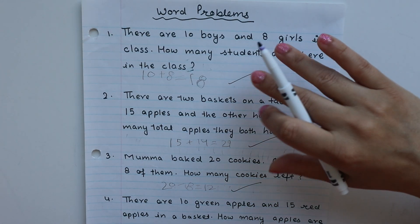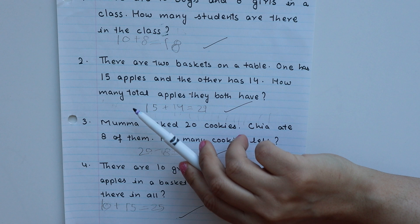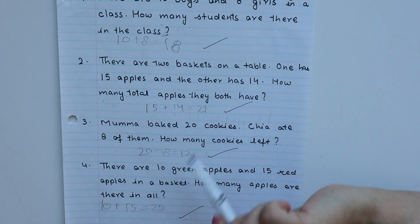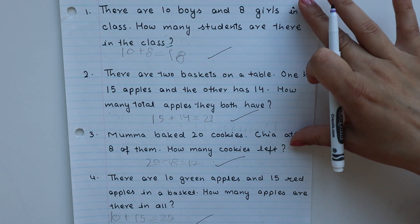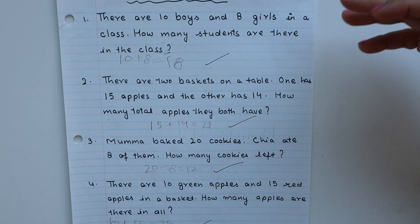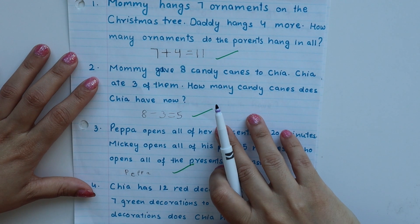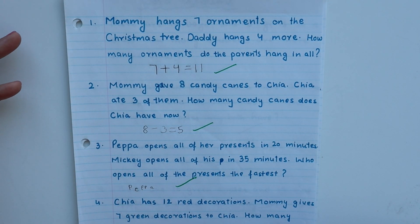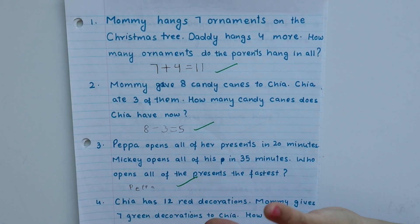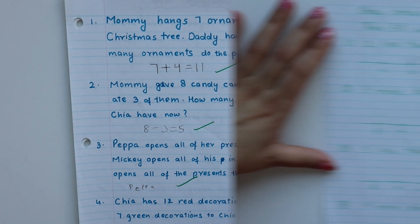Next we have word problems. Here I have basic addition and subtraction word problems. Example: there are 2 baskets on a table — one has 15 apples and the other has 14 — how many total apples do they have? So 15 plus 14 is 29. I highly suggest that you practice word problems with your child — their reading skills improve and their number sense improves. If you need ideas, search for word problems for kindergarten, grade 1, or grade 2.